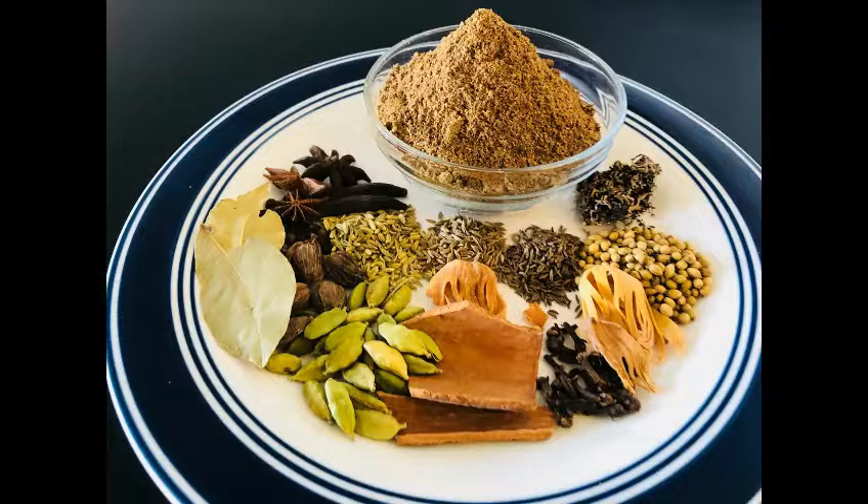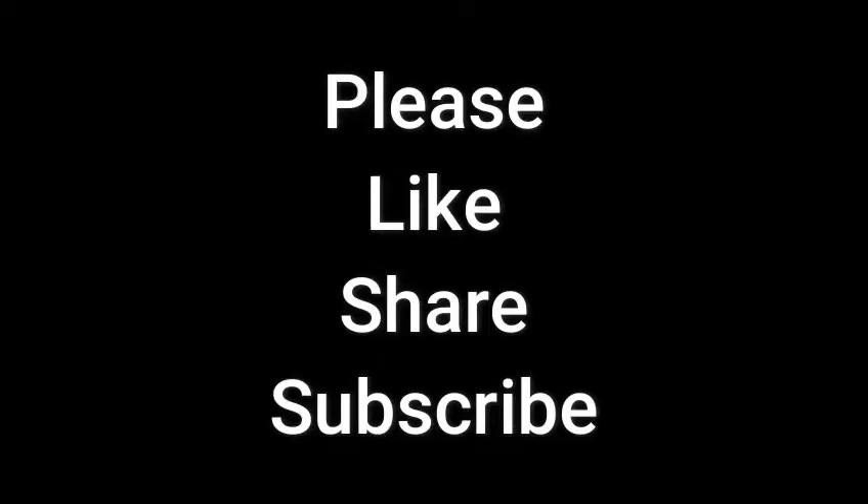Please try this recipe and comment on this video. Please do subscribe, like, and share. Thank you for watching. Take care. Bye bye.